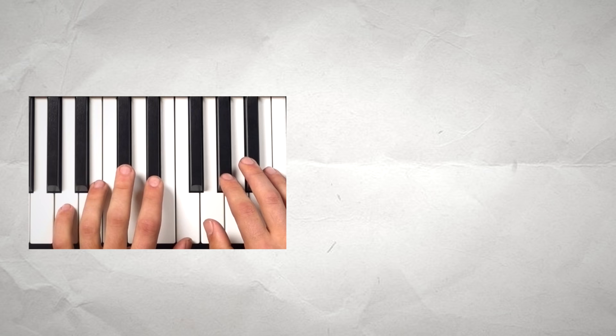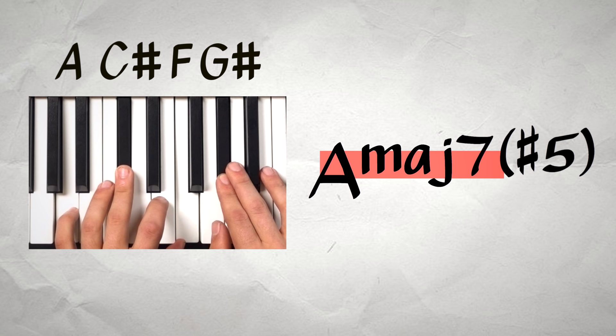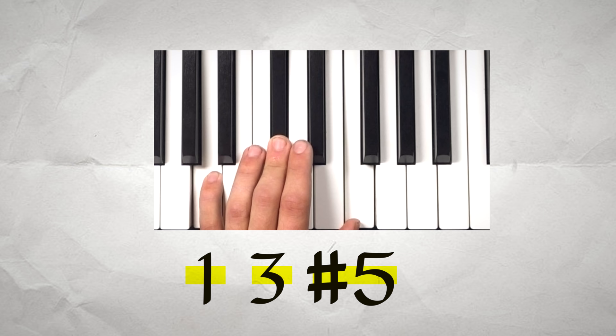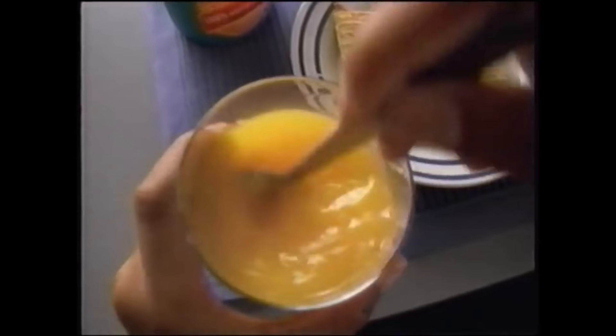What is this chord? A, C sharp, F, G sharp. That's an A major 7 sharp 5. Technically speaking, that F should be spelled as an E sharp, because the fifth degree of the scale has been raised a half step — sharp 5. I love the sound of the major 7 sharp 5. It's very mysterious sounding. There's this tension there, but at the same time it doesn't feel like it needs to go anywhere in particular. For me, this really comes from the augmented triad — the root, the third, and the sharp 5 — at the base of this major 7 sharp 5 chord. That tang from the augmented sharp 5 is really accentuated with the tang that comes from that major 7, creating a very tangy chord.